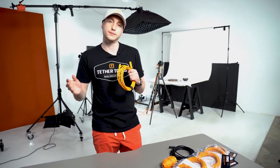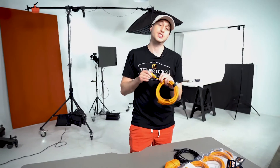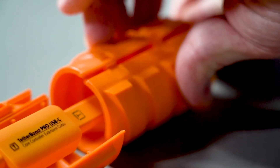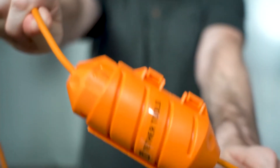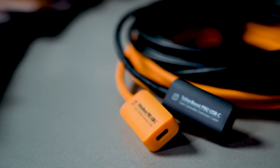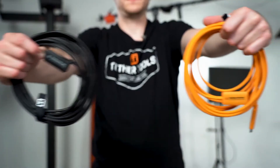To protect your TetherBoost Core Controller — if you're on set in a studio and there are a lot of extra feet or carts moving around — we recommend using the TetherBoost Extension Lock. The locking design ensures the connection point stays secure and protects the TetherBoost Core Controller from accidentally being stepped on or crushed. The TetherBoost Pro USB-C Core Controller Extension Cable is available in high visibility orange and non-reflective black.